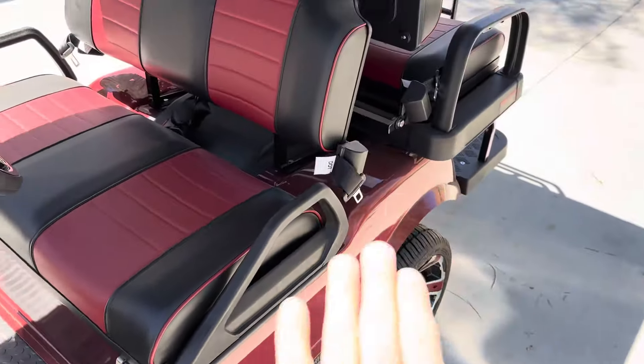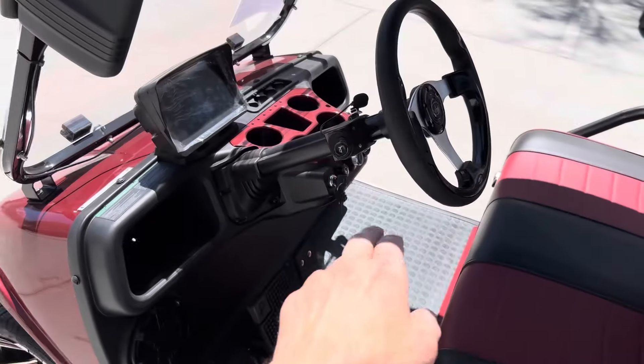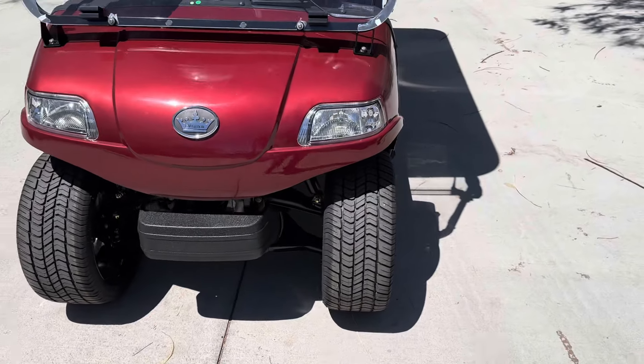It meets all the requirements. You've got seat belts, you've got side mirrors. Right there is your antenna for your stereo. There's that nine-inch touchscreen display. You've got headlights set up — right there you've got your LED headlights up front.